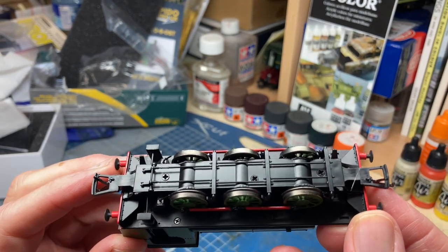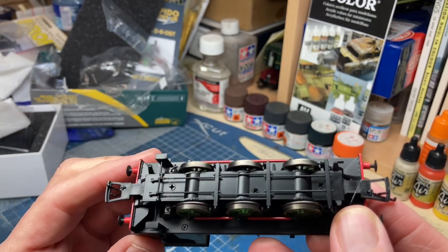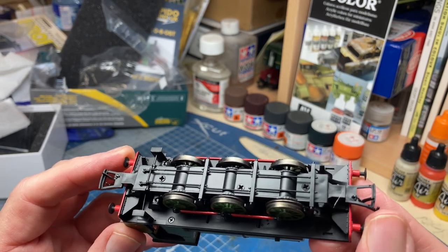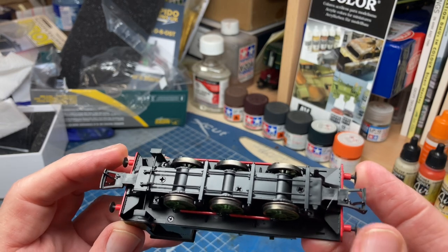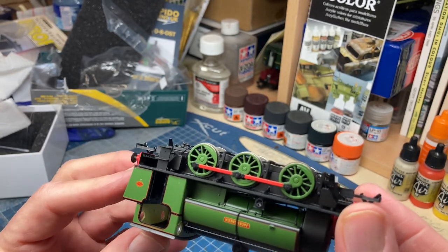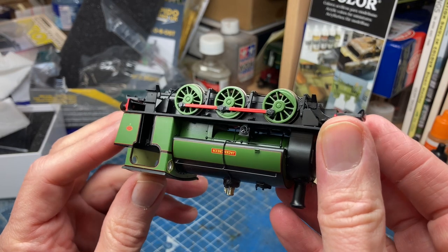Looking underneath, we have three humps here, so almost certainly a fully geared chassis - I've not looked at the instructions, I'm just taking that as read. Sprung buffers - yes, those are working, and they're a nice soft action actually, so for me who actually uses them, they'll be good.